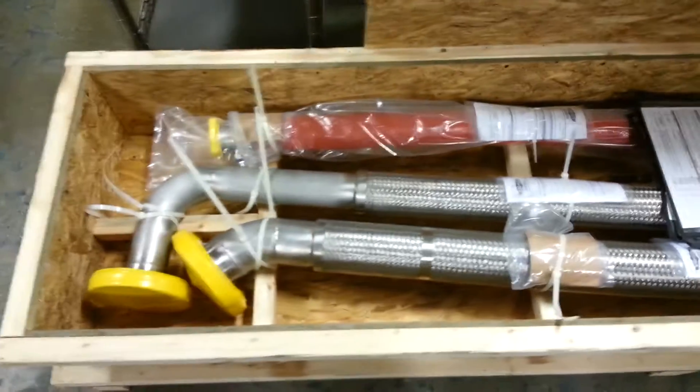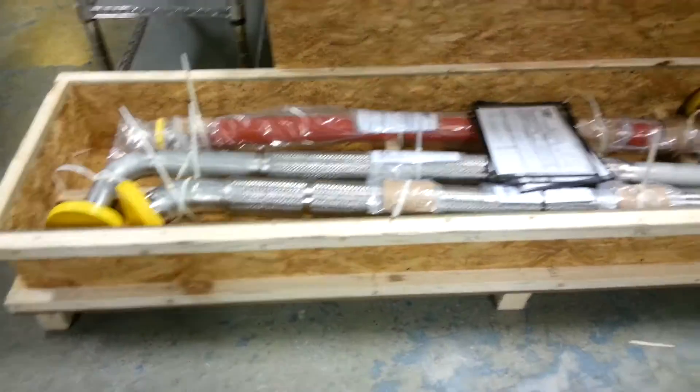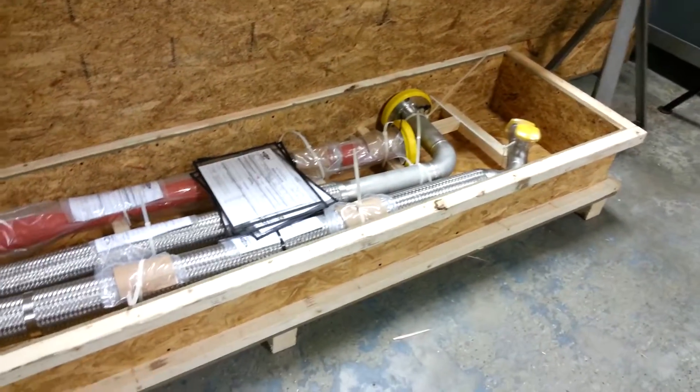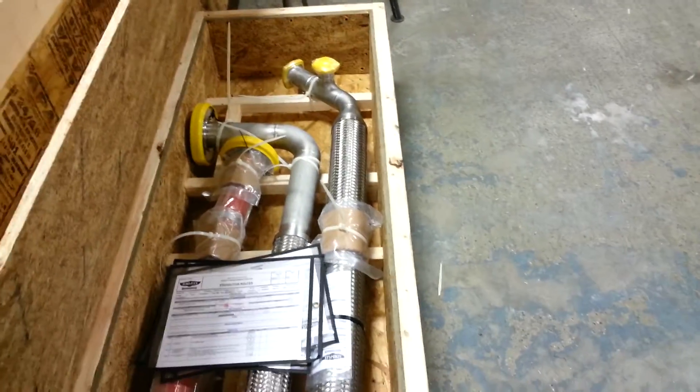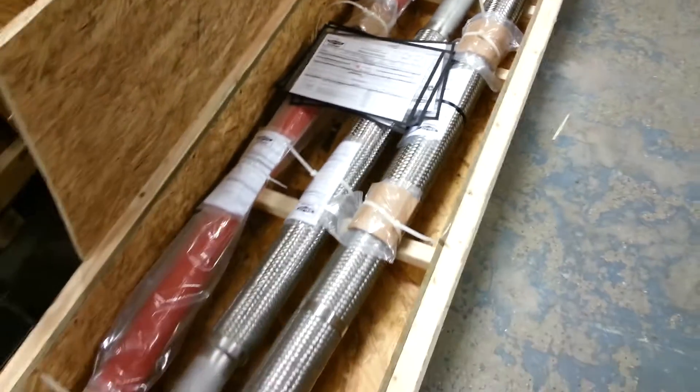This one's ready to go in a box made by us here at AeroFlex. We can stamp for international shipping. Of course, the routers stay with the part until it leaves our facility. It's quality without question. That's how we do it at AeroFlex.